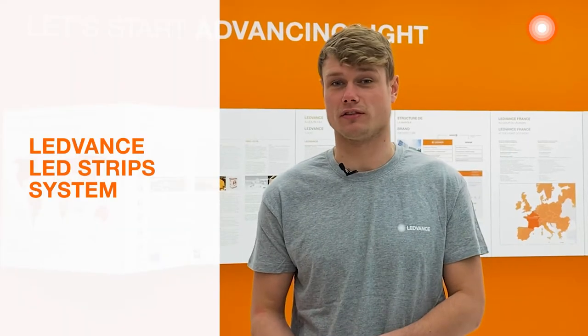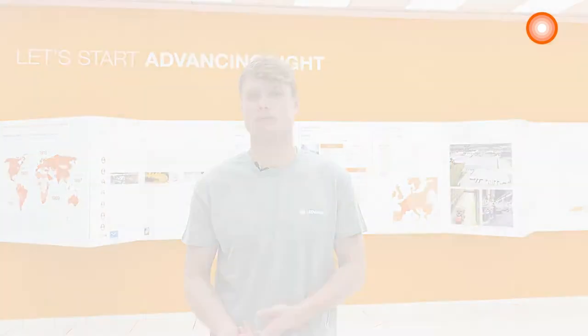Hi, here I am at Ledvance France and today I will present you our Ledstrip system. My name is Tom Serriere and I'm a product manager at Ledvance France. I'm going to show you how easy to handle and to install it is. During this video we will see how to highlight a bar with the right Ledstrip and the right accessory. We will install our Ledstrip just behind this cove to bring a stylish indirect lighting, a warm atmosphere and a decoration which may be able to impress any customer.